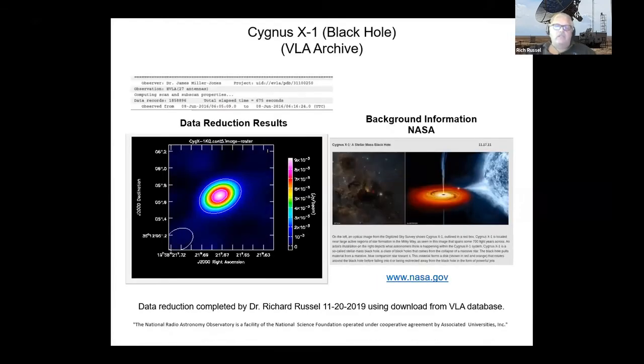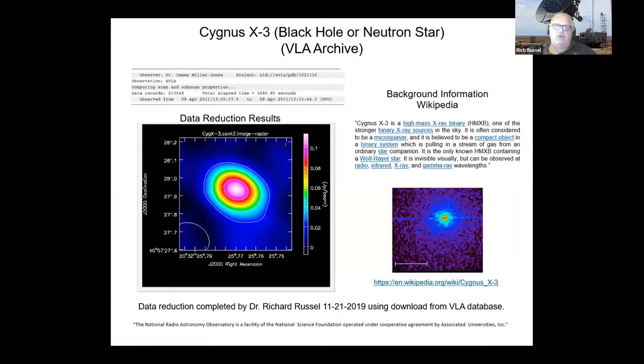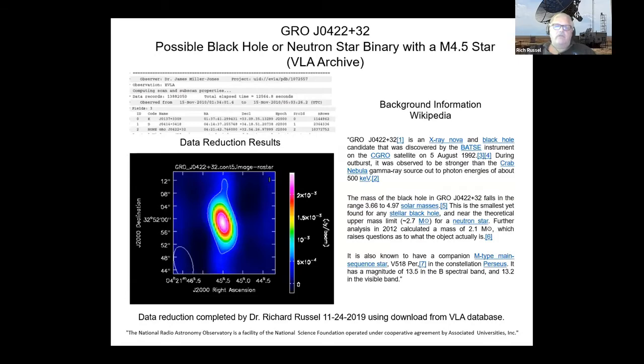Cygnus X1 — also a black hole. Cygnus X3 is another black hole or possibly a neutron star; they're not sure which. Then there's GRO 0422+32 — note that 0422 is the right ascension and +32 is the declination. That's the first one I showed you. You see these extra contours out here — those could be real signals above background, or they could be artifacts of the antenna geometry.